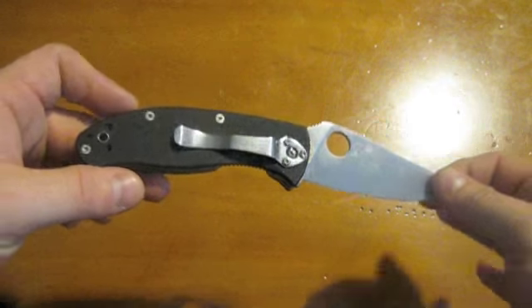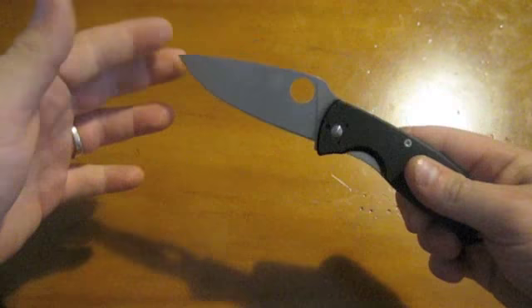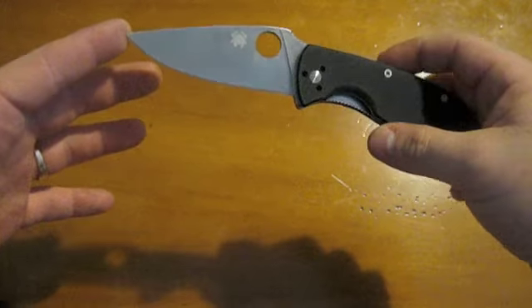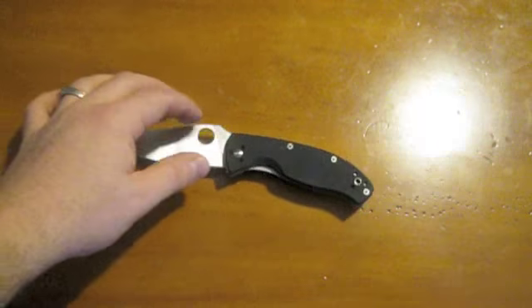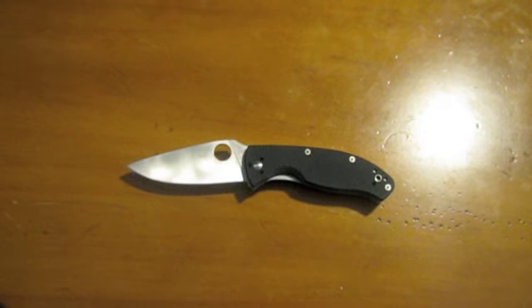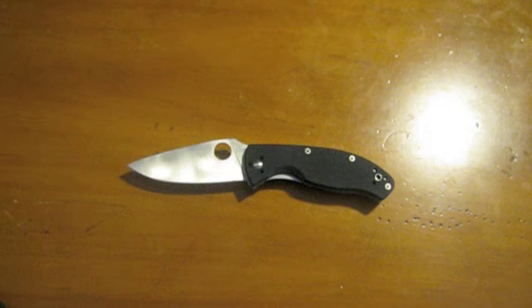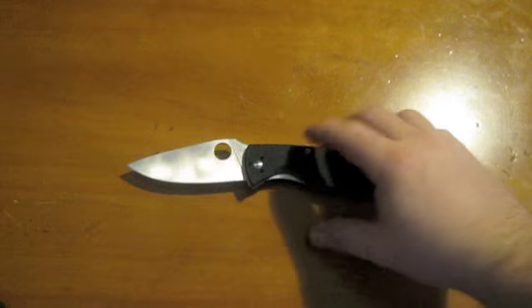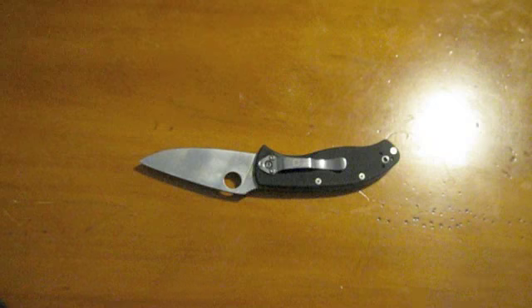Alright guys, a little update on the Spyderco Tenacious. Sorry, I've got fingerprints all over it already. I just recently received the Persistence, Tenacious, and the Ambitious, and as I do with all my knives, I was able to switch the pocket clip on all of them from tip-down carry to tip-up carry on the right side.